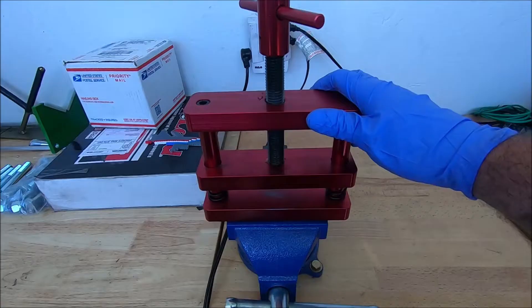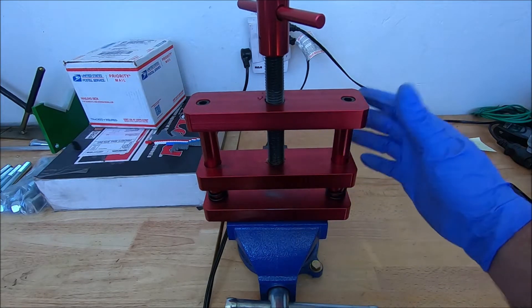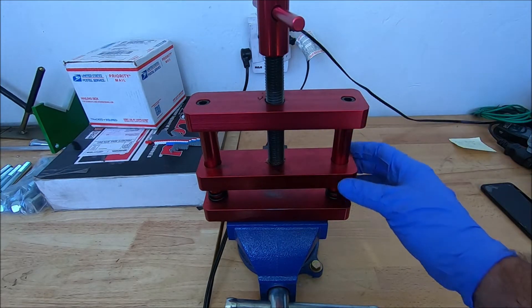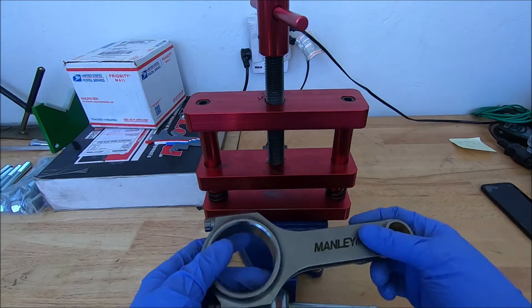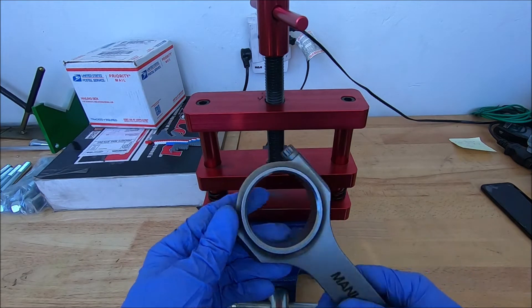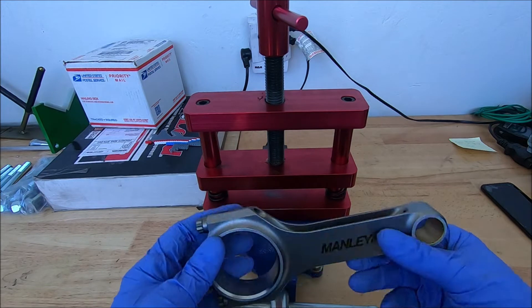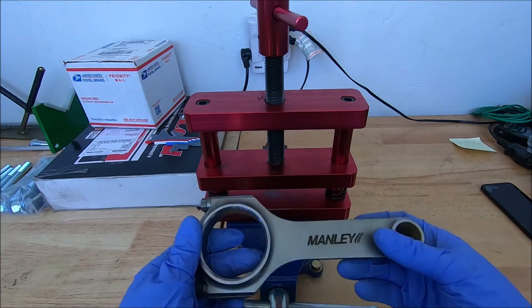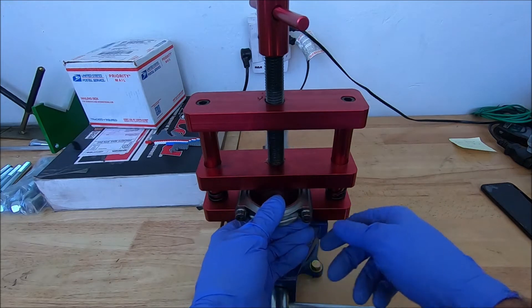I'll show you how I do it. This is a rod vise — it goes in a regular vise. You don't have to have one of these, but they come in handy. I use it to hold the rod to separate the caps, and to hold the rod when I'm measuring the stretch of the bolts before I put them in.